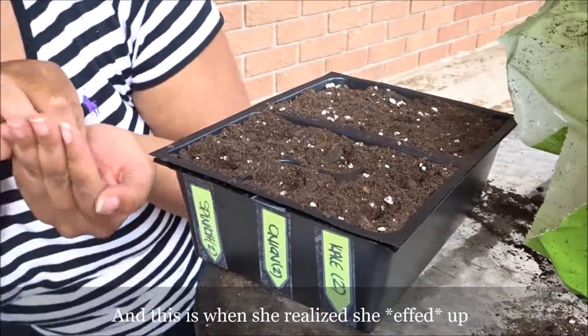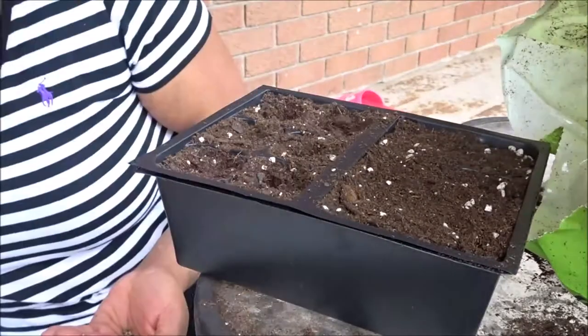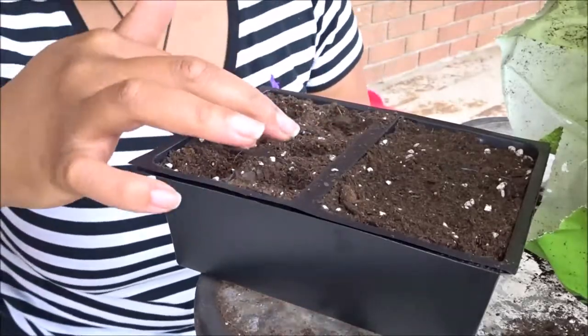As you guys can see here, I realize that I messed up placing the seeds, but that's okay. I know the difference between what spinach and kale look like, so that wasn't a problem — I just fixed it, but I didn't include it here in the video.